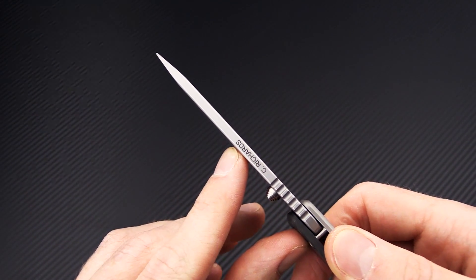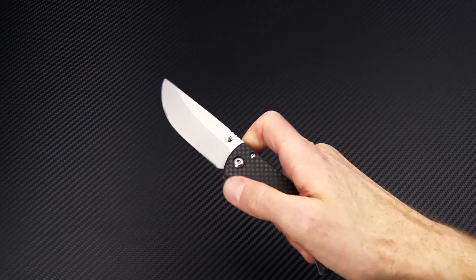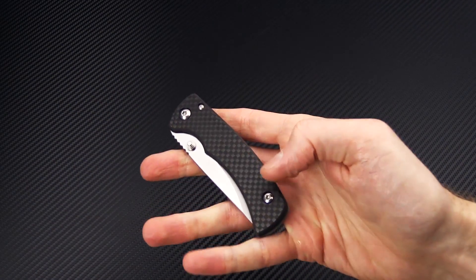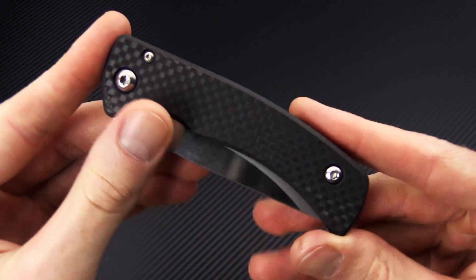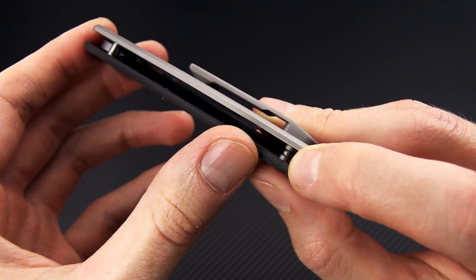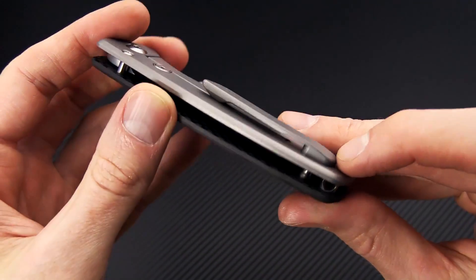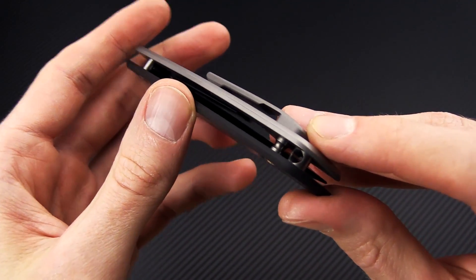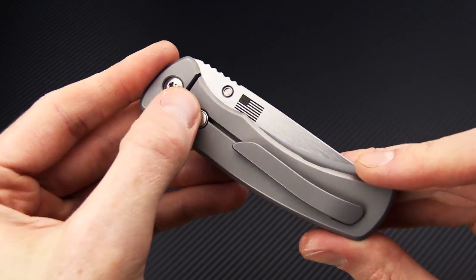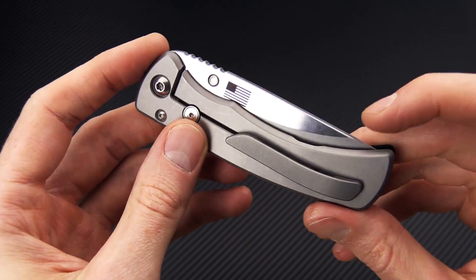He's got his maker's mark on the top. You've got a right hand thumb stud for deployment, and as you can see deployment is very fast and smooth. It rides on phosphor bronze washers. We've got a carbon fiber front scale, an exposed stop pin at the top, open back construction with a barrel spacer held with a screw that also holds the titanium pocket clip, a lanyard pin at the very back, and a full titanium frame lock with a Hinderer-style overtravel stop and right hand tip-up only titanium pocket clip.